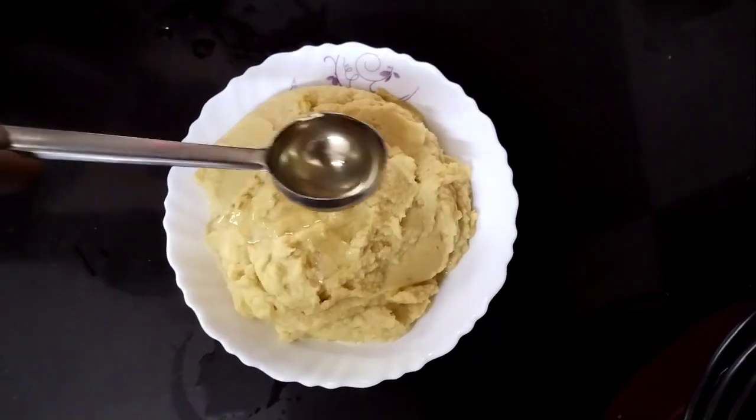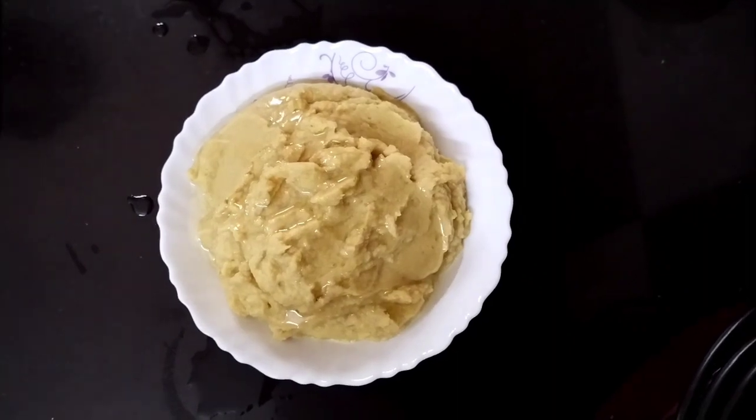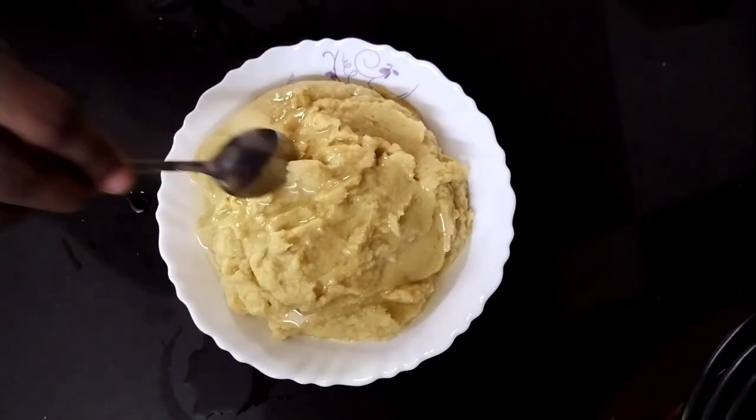Hello everyone, Namaskaram. Here is an Arabic recipe for Kaira. However, it is too easy to employ the traditional Arabic recipe.